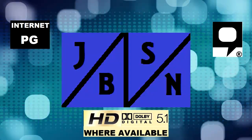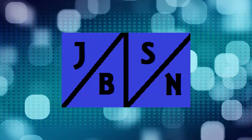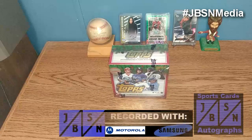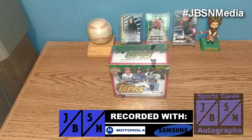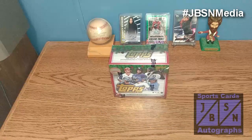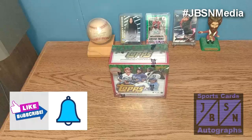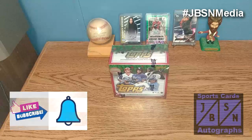This is the JBSN Media Network Broadcasting Worldwide. Thank you very much, Jenna Green. Good day, everyone. Jeff here with you. It is great to be back with you here on the JBSN Sports Cards and Autographs YouTube channel once again. Thank you for stopping by on your YouTube journey. If you're brand new to the channel, I welcome you aboard. And if you're returning back to the channel once again, I appreciate you returning.